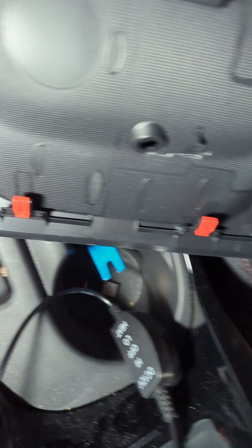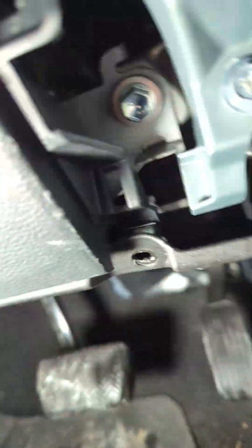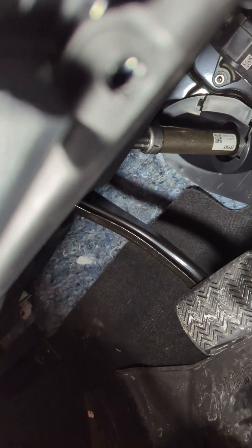You look at the panel — there's one, two, three, four, five, six, seven, eight, nine. This black one is also a clip. So nine clips that you have to remove. There's one hidden screw. You see here, this hole here — that screw.